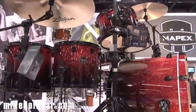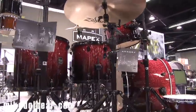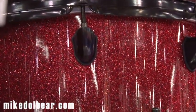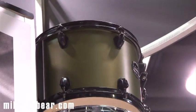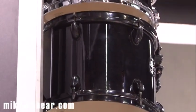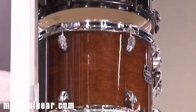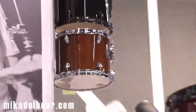It comes in six different colours. We have the sparkly red right in front of us — that's the Magma Red. Looking at the other colours: at the top we've got Mantis Green with black hardware; next is Photon Blue with chrome hardware; then the transparent black with black hardware; and the transparent walnut with chrome hardware. All the black hardware is electroplated.